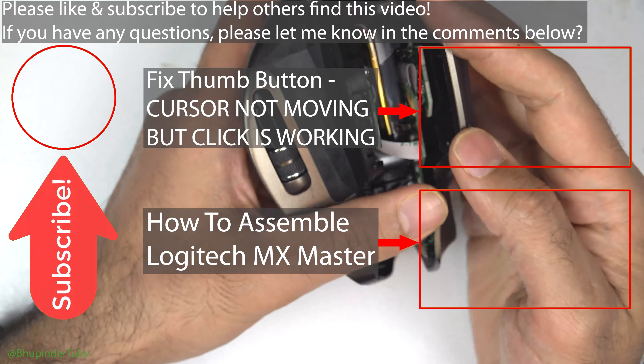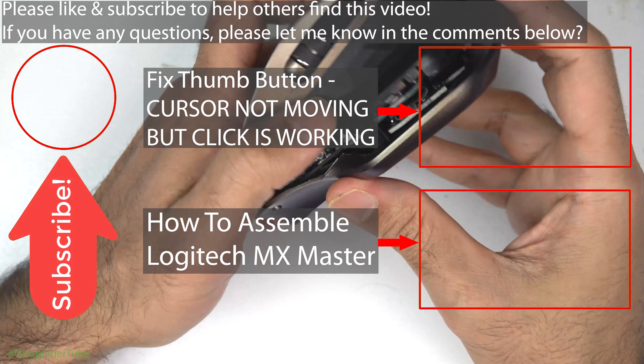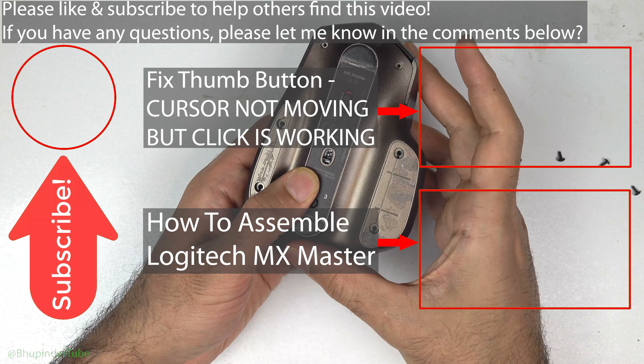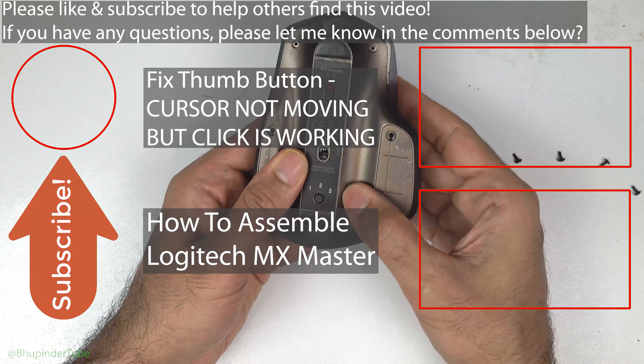In order to assemble it back, watch my other video on how to assemble. And finally, if you have any questions, please let me know in the comments.